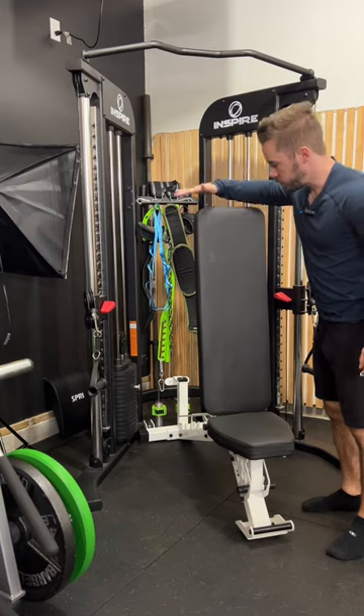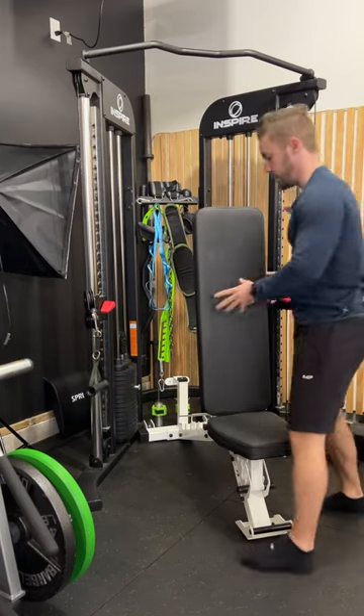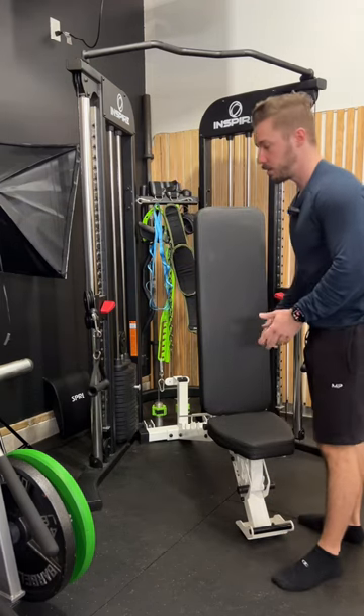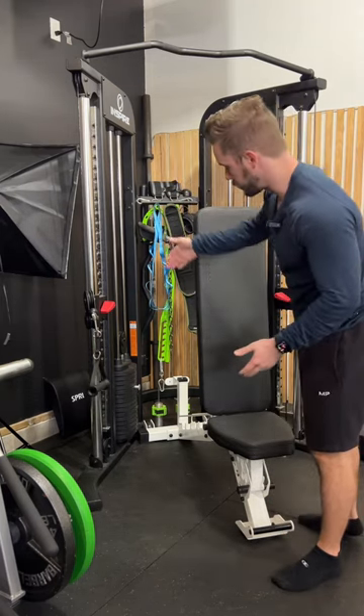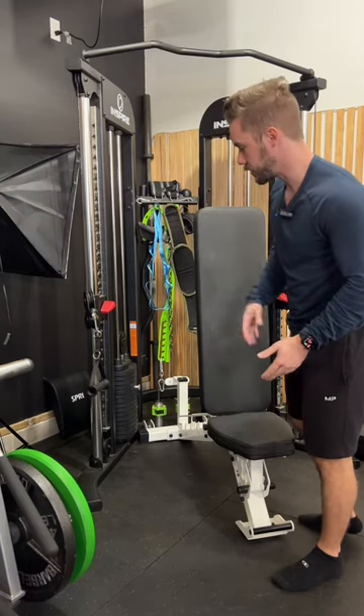For a sternal cable press, we are going to set an upright bench in front of our cable machine just like this. I like to have my bench pushed back all the way so that I'm not sliding backward, but if you're not able to do that, you could put a dumbbell behind the legs of your bench to kind of keep it sturdy.